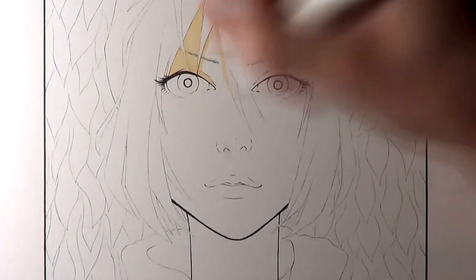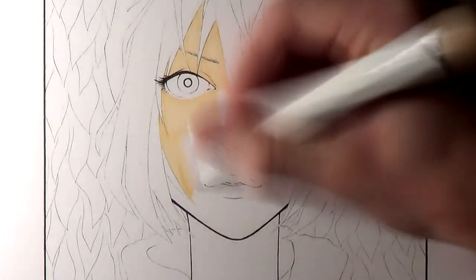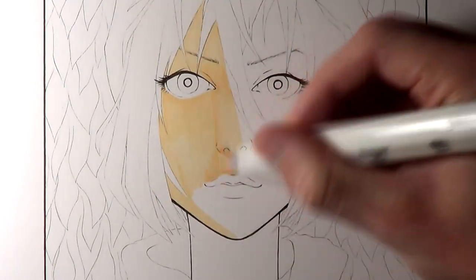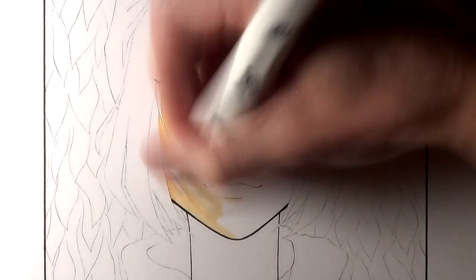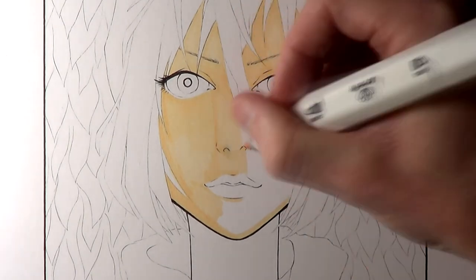Before working on this video I started off by working on the outlines of a character portrait, ready to color in with those markers. As you can see, I started off by working on the skin tones, and initially it took a little bit of time to get used to the pen tips — they're a little bit different to the Copics in that regard.